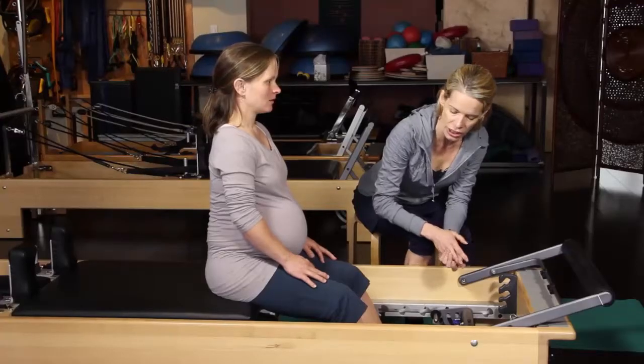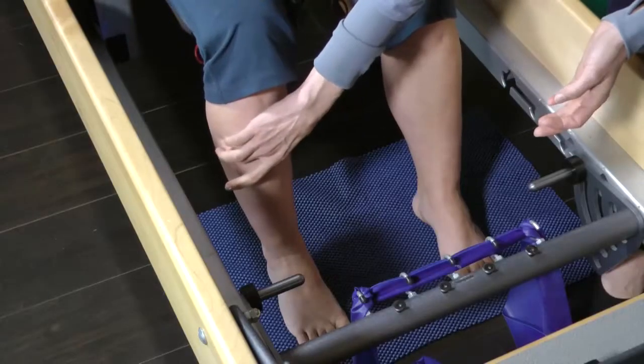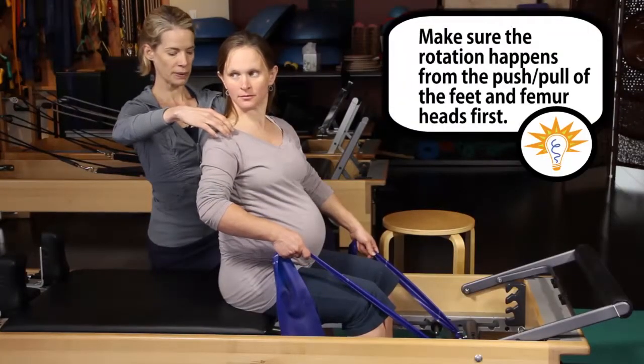Hello, I'm Jennifer Gianni, owner and director of Fusion Pilates Teacher Training. I am proud to present our latest installment in our pregnancy teacher training on how to work smart and creatively on the universal reformer to balance the myofascial system in our prenatal clients.